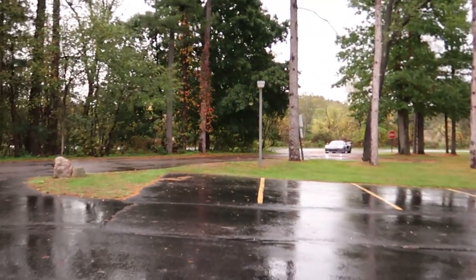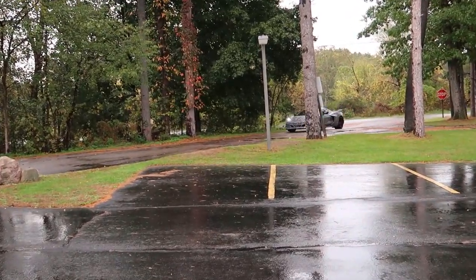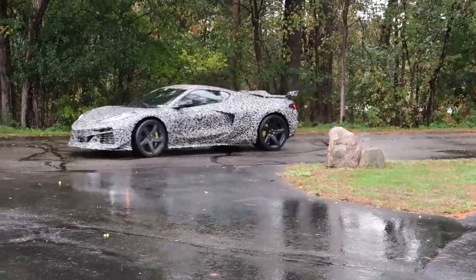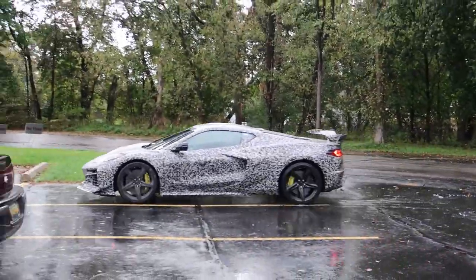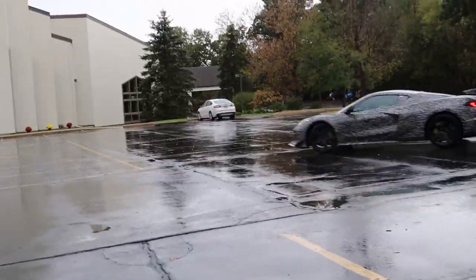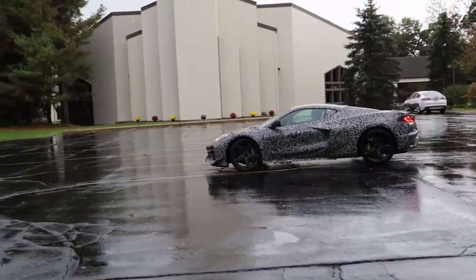Alright guys, so we're at the destination — undisclosed. We can't talk about where we are, and the car should be coming in shortly. So I'll show you guys right when it's here. Yo guys, it's pulling up. Let's check it out. That is it. Oh my god. Yeah, that looks so cool.